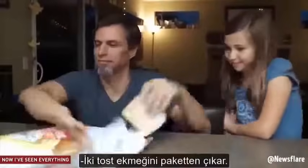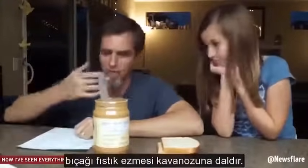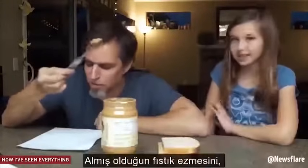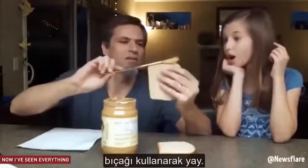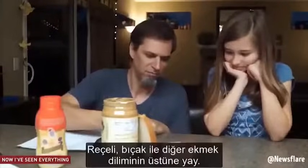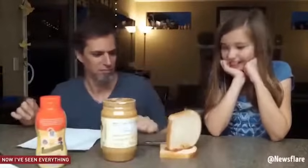Take two pieces of white bread out of the bag. Take the lid off the jar of peanut butter. Get a butter knife and stick it inside of the peanut butter jar. With the knife, scoop some of the peanut butter out of the inside of the jar. Spread your scoop of peanut butter onto one of your pieces of bread with a knife. Squeeze some jelly onto the other piece of bread. Spread the jelly on the bread with the butter knife. Put your two pieces of bread, peanut butter and jelly sides together.